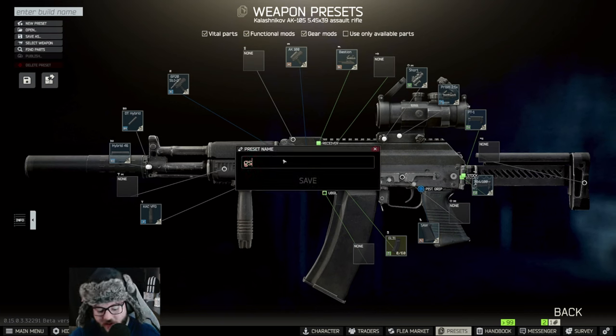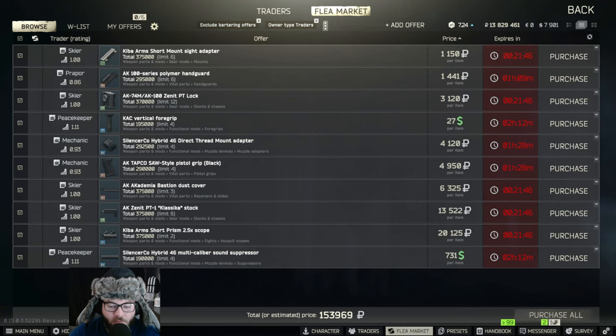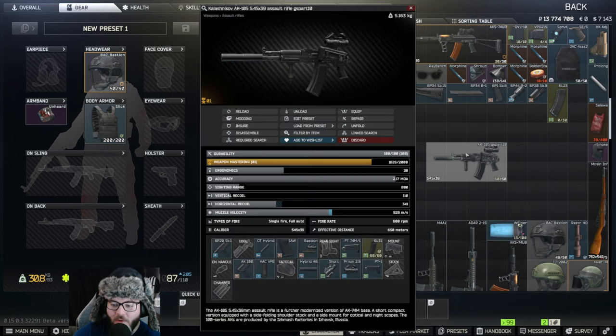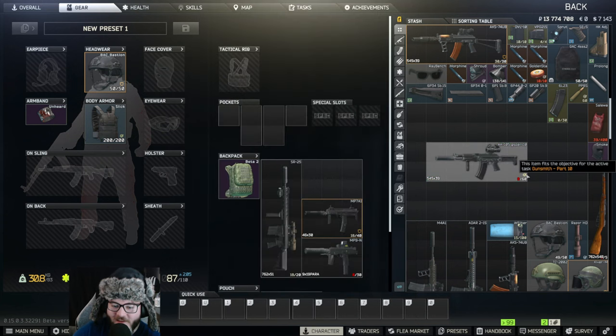That should be it. Save it as Gunsmith Part 10 just in case you need to go back and refill it. This will be the final build. Go to assemble, buy all parts from traders, purchase and assemble. There was a full magazine issue — now that's fixed, there it is.